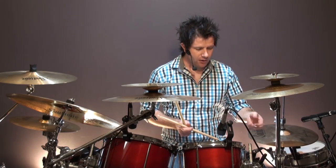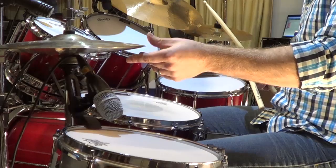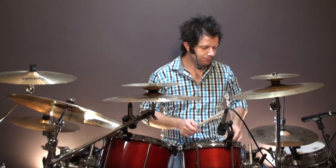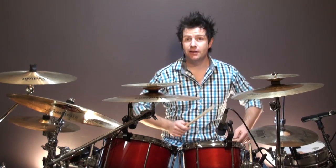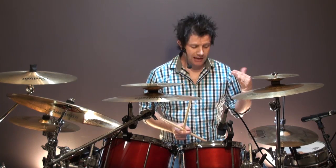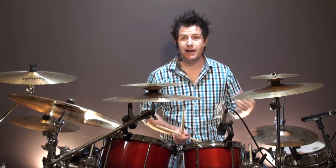I don't have the hi-hats wide apart, but I certainly have the foot up a fair amount, and I'm really going for it on every single eighth note — not holding back at all. The attack and the sound of the way that you attack the drums is very much a part of this style.